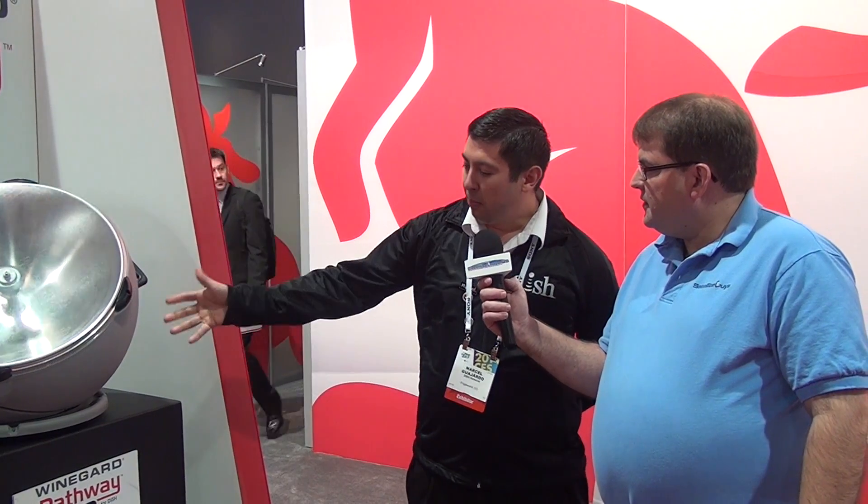The Weingard Pathway X2 antenna is the latest mobile antenna as part of the DISH portfolio. This is portable, it's HD, it's automatic, and it gives you the same channels that we give our residential subscribers. So this is perfect for people who tailgate, RV, camp, snowbirds — you name it. Complete portability.